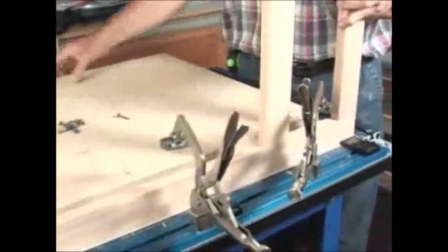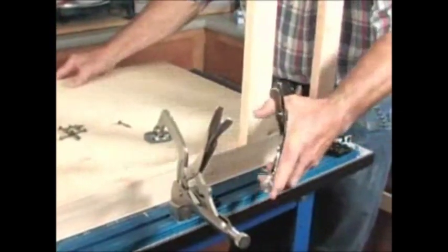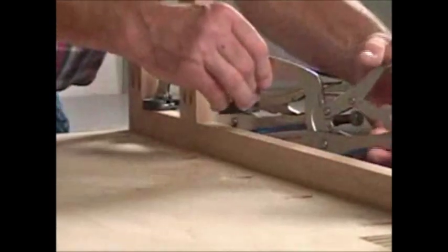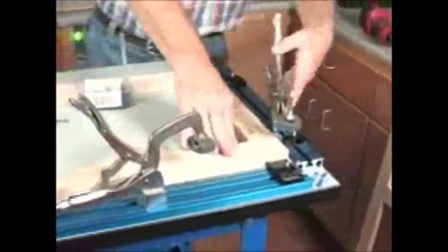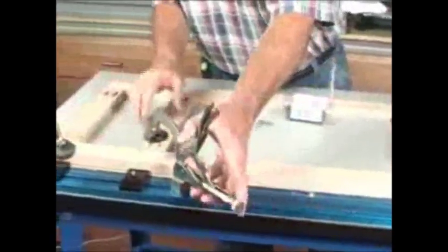Whether you're a professional woodworker or just a beginner, odds are there's been a time where you've needed an extra set of hands to get the job done right. The Clamp Table is this and a whole lot more. For pocket screw joinery, sawing, sanding and anything else you can think of, the Clamp Table helps you finish your projects in less time, with less aggravation and with higher quality results every time.